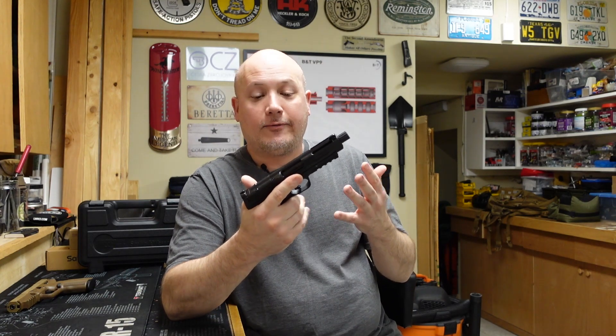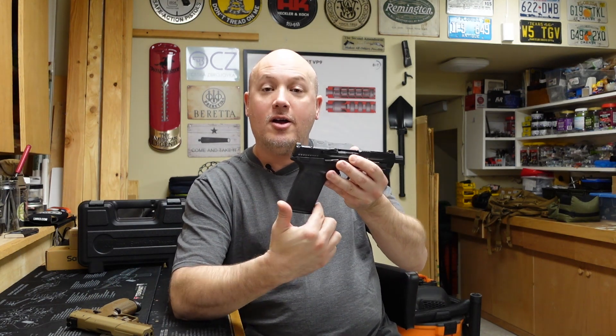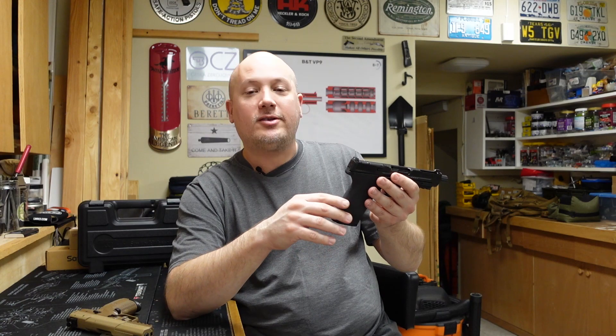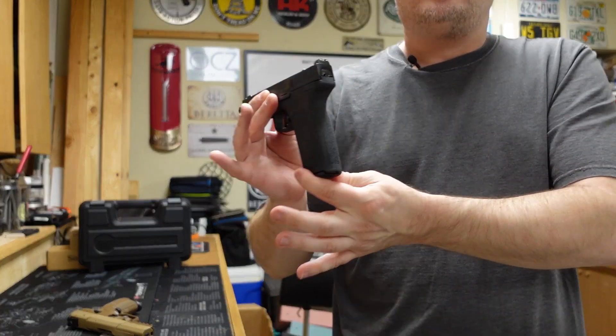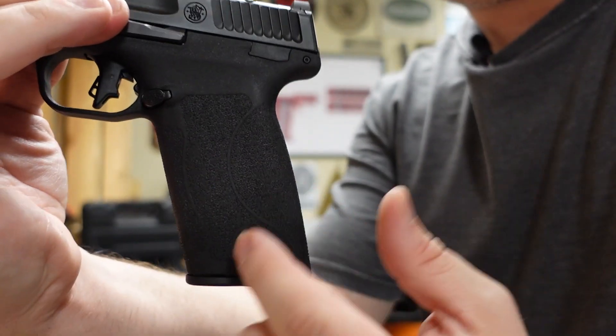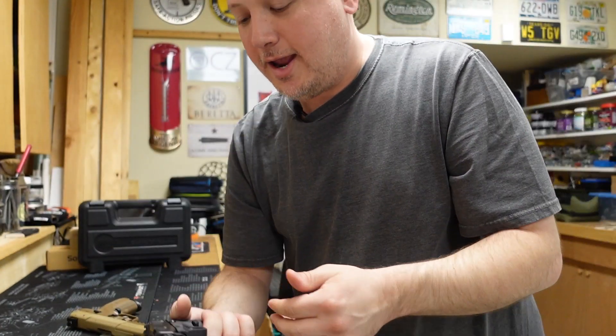Now let's talk about a couple of things that I don't like. When you pick it up, you'll notice the dimensions of the frame are a little bit different, even from the FN 5.7. Because this cartridge is so much longer, the grip has to be longer from the front strap to the back strap. However, it's not a very wide cartridge, and even though it's double stack or stagger stack, this grip is really, really thin. So it has a long grip from front to back, but it is very narrow, and depending on your hands, you may not like that.